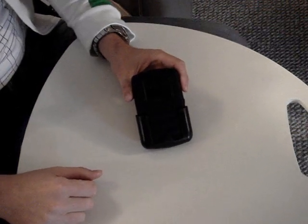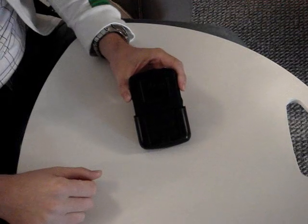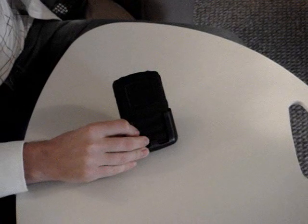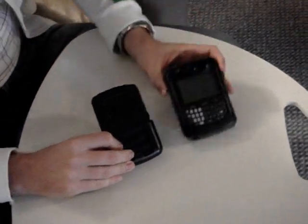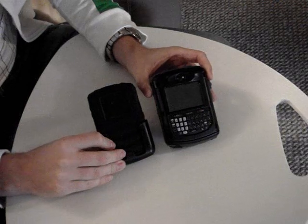Hey, this is Kevin with Crackberry.com, and today we're going to take a look at OtterBox's new case for the BlackBerry 8800. Here it is. It's pretty durable, and while we're looking at it, we'll also take a look at the older OtterBox case for the 8700. We can make a few comparisons.